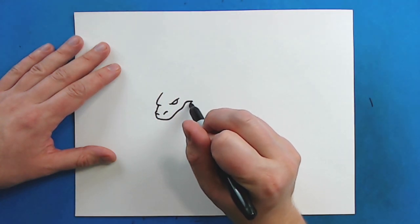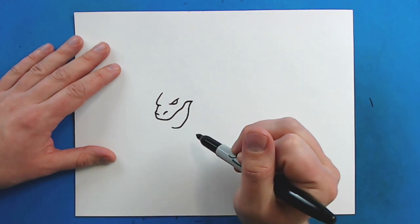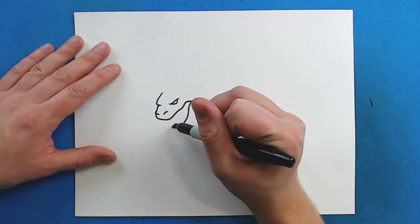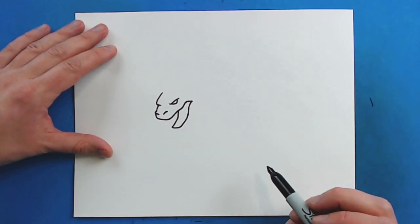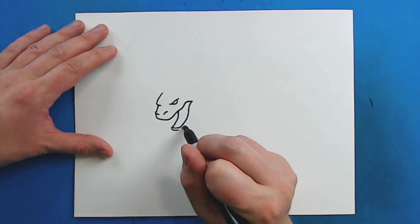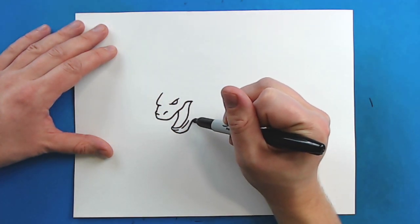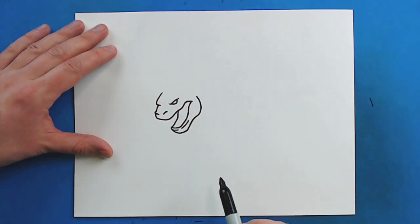Then starting right here I'm just going to draw a line that curves down and goes over like this, and then curves up like that. Then I'm just going to draw a line that comes up right to the top of the mouth. Then starting here I'm going to draw a little line that curves around, leave a little bit of space in between. And then I'm going to draw a line that just goes down, over, and then curve up and go straight up for part of the jaw.